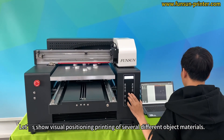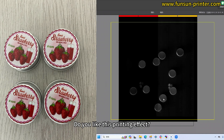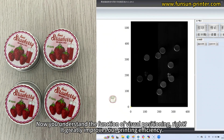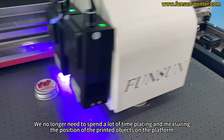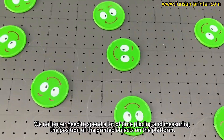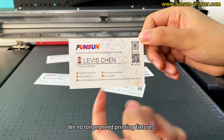Let's show visual positioning printing of several different object materials. Do you like this printing effect? Now you understand the function of visual positioning. It greatly improves our printing efficiency — we no longer need to spend a lot of time placing and measuring the position of printed objects on the platform, and we no longer need printing fixtures.